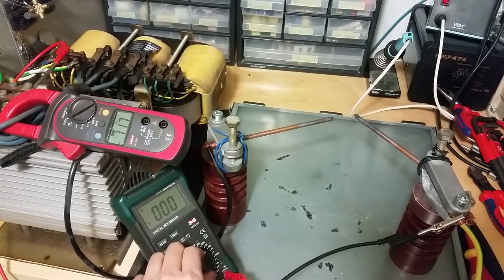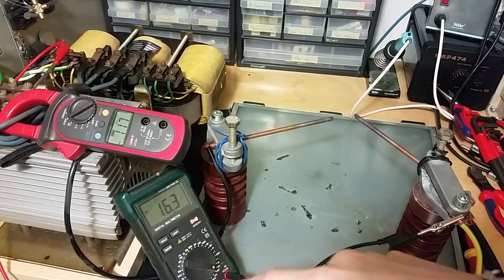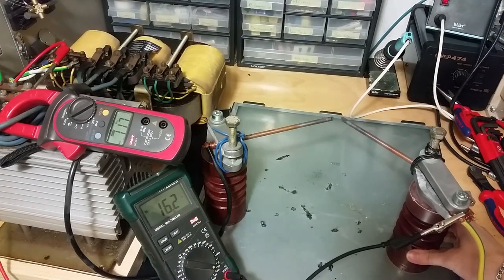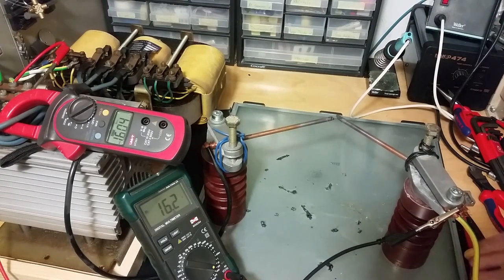Still hums — maybe I can put this on DC. 16 volts. I'll change the polarity so you don't have the negative marking here. Let's short it out. It is on maximum current, so now it's 16 amps.